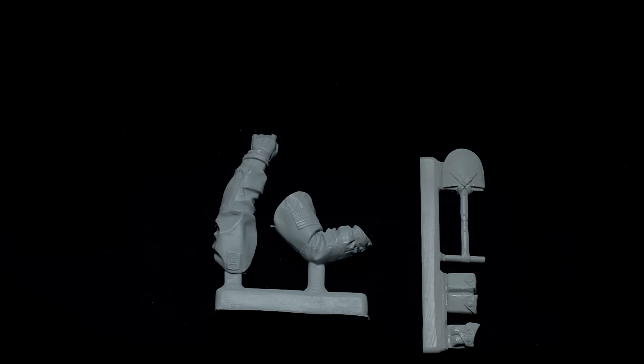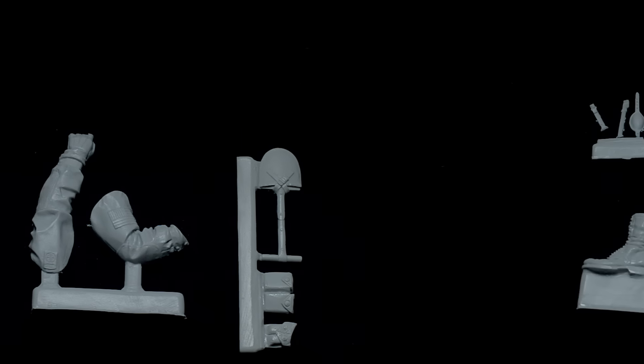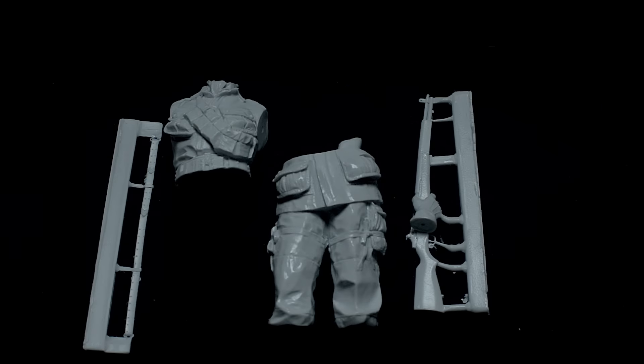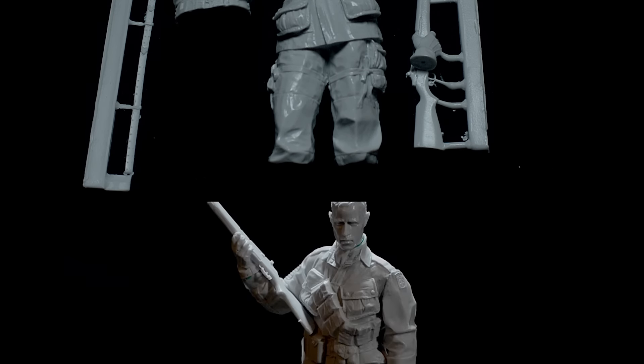You have the American flag patch on the right shoulder, and on the left shoulder you have the All American patch. He also comes with the e-tool and some ammo pouches. In the second baggie you have two heads, Cochran jump boots, canteen, Colt 45 holster, and a chin strap. Next we have the upper torso, lower torso, M1, and a strap.